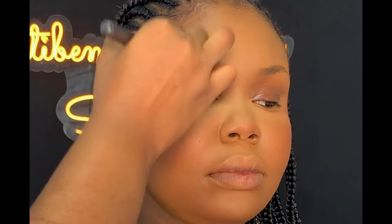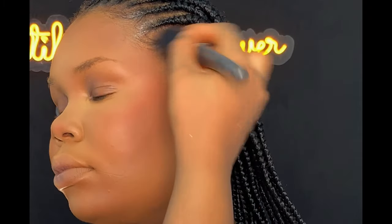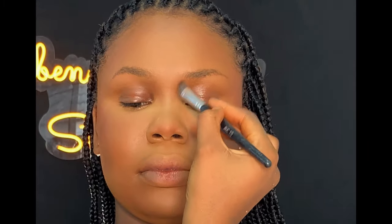For dry contouring, I'm going to be using a darker shade from the same powder palette to set the areas I applied the cream contour. Then I used the same shade to set the nose as well.